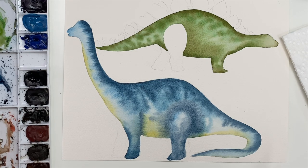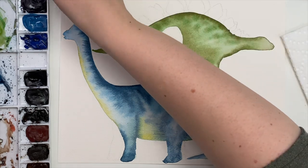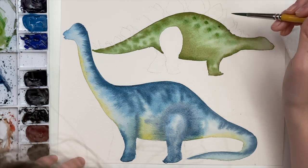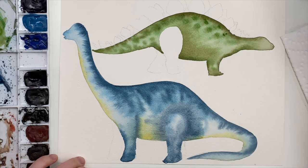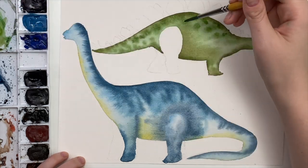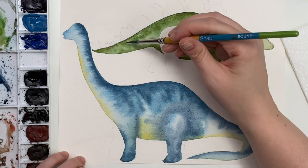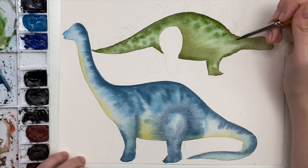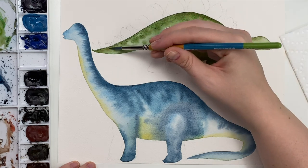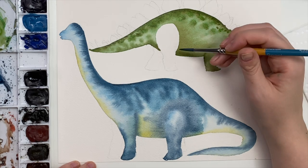Before we wait for them to completely dry, this one is still a little wet. I'm going to take a bit more green and just drop in a bit more paint — it's not going to explode like before since it's starting to dry, but it will give it a little bit more texture. I might go up the back again. It's already started to dry, so you'll get a little bit of a bleed.